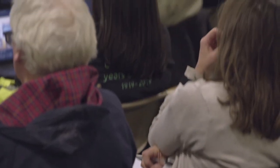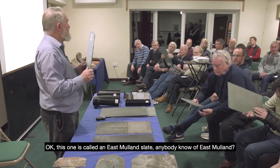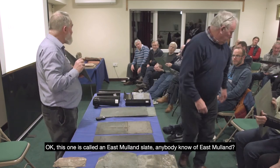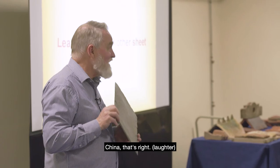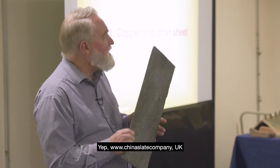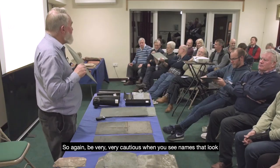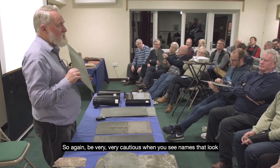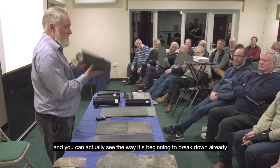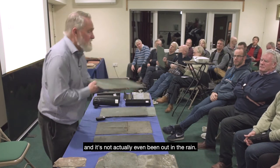This one is called an Eastland slate — anybody know where Eastland is? China. Yes — www.chinaslate company.co.uk. Be very cautious when you see names designed to give credibility. Again it's one of these, and you can actually see the material beginning to break down already, and it hasn't even been out in the rain.